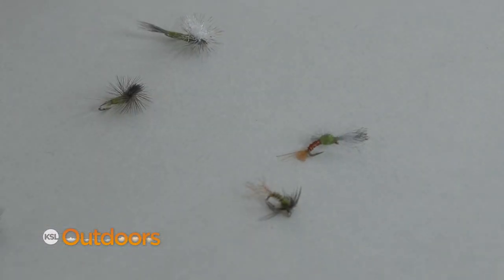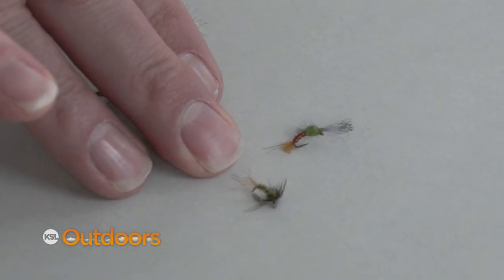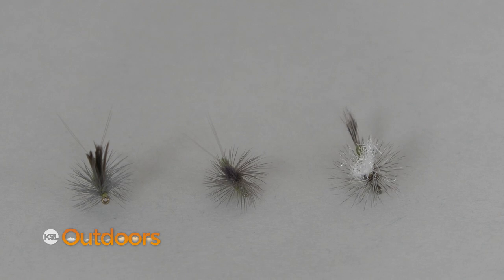Once you do see bug life coming up on the surface and you see them going for that, that's when you start using your dries. I like a cripple, and I like the parachute — just the basic parachute ones.